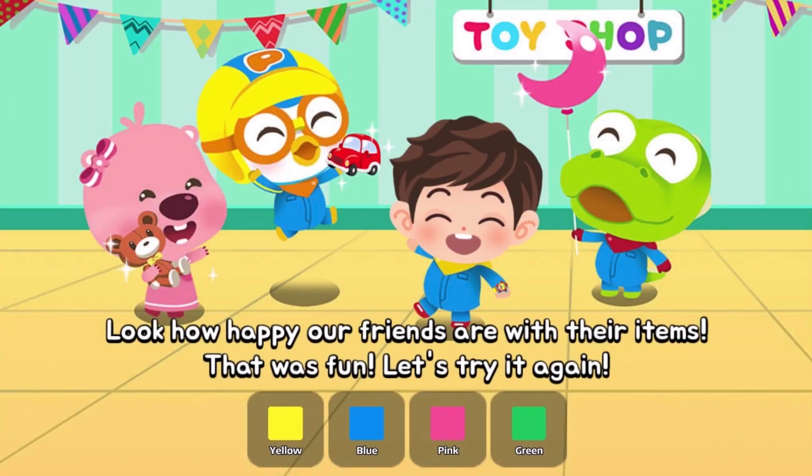Look how happy our friends are with their items! That was fun! Let's try it again!